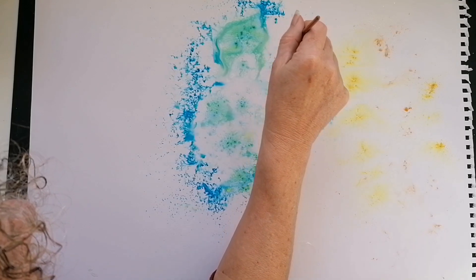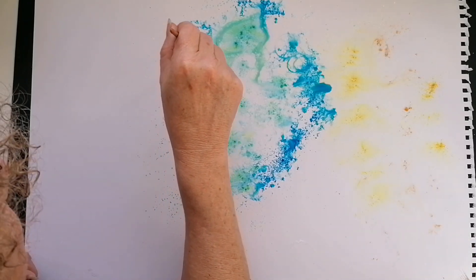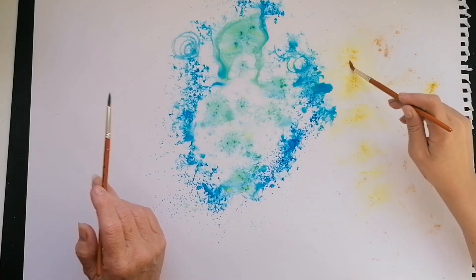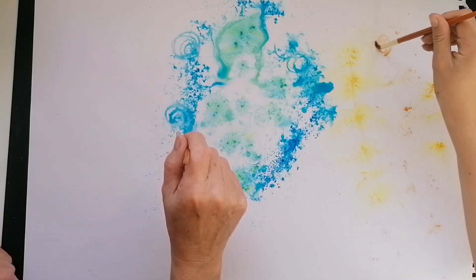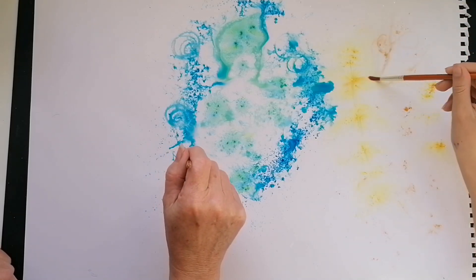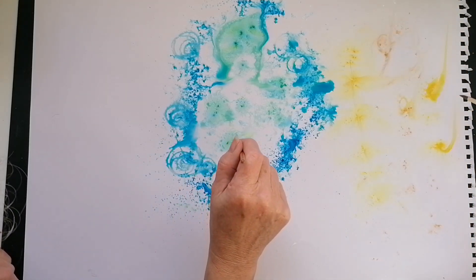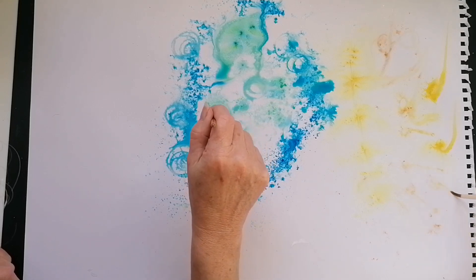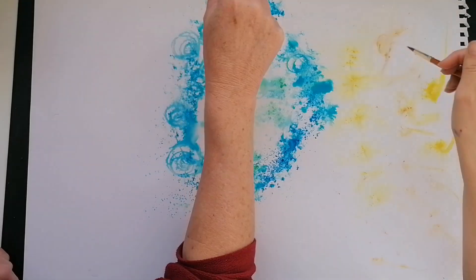You can go in with a brush and start doing swirly patterns. Where there are chunks that haven't spread, you can just whirly swirl it in. Take your time - you've got big chunks of gold here. Big chunks of blue too - fascinating the way it changes. Wow.